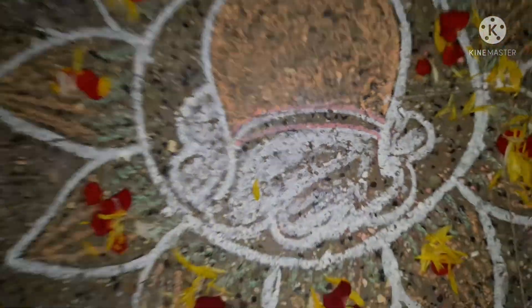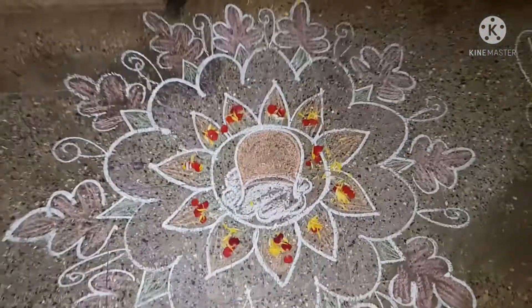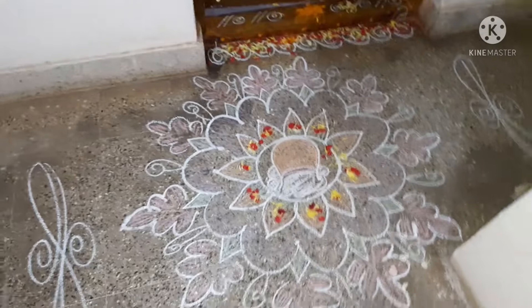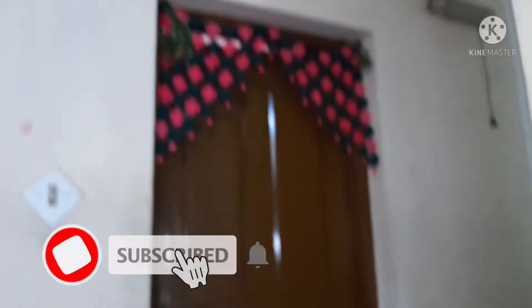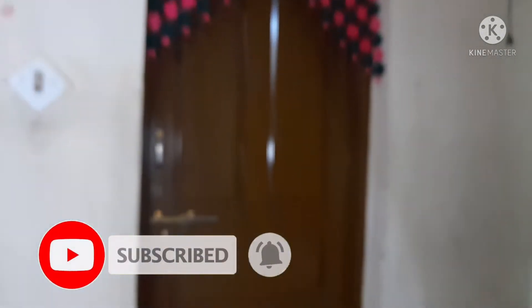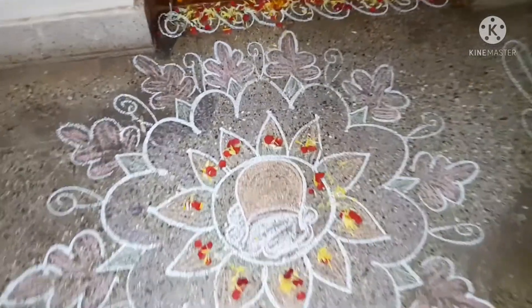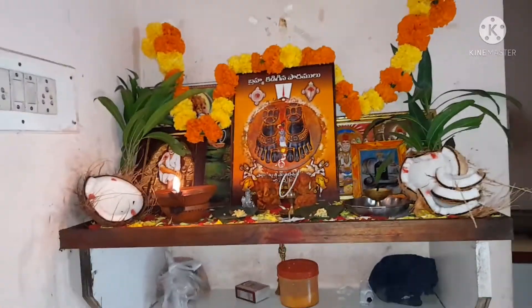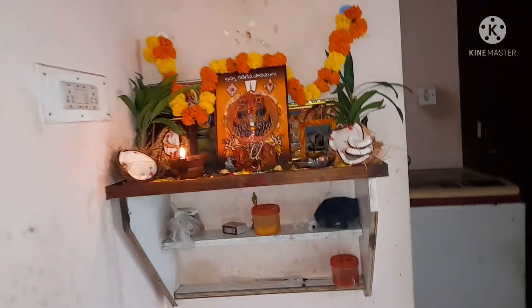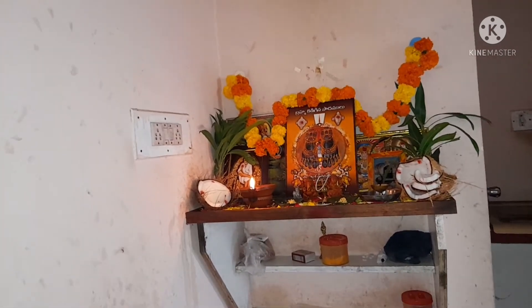Hello everybody, welcome back to Vinoveka's World. We wish you a happy Sankranti. We have put some Rangoli in front of the house here. We also woke up early in the morning and did some pujas. We have hanged some flowers and leaves too.